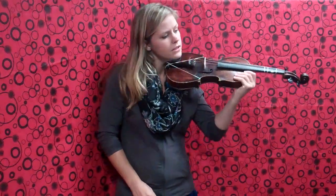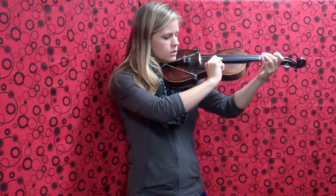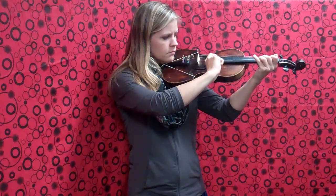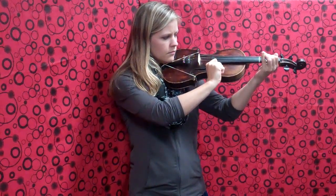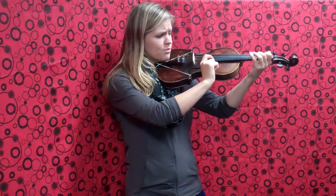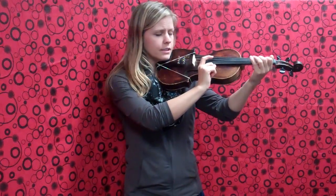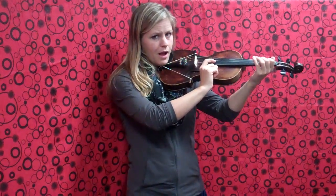So I'll try the first half of the B part slowly. One, two, ready, play. Notice when you get to the end, there's only one pluck on first finger. It's really tempting to do two plucks, because we've been doing two plucks on the other fingers and on the A part. So make sure that you land on that first finger with just one pluck.